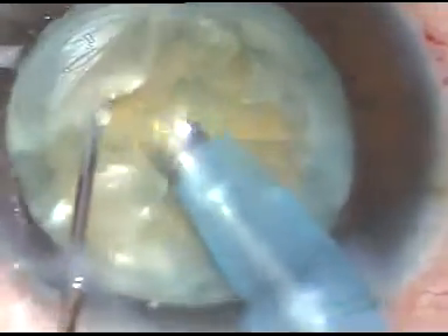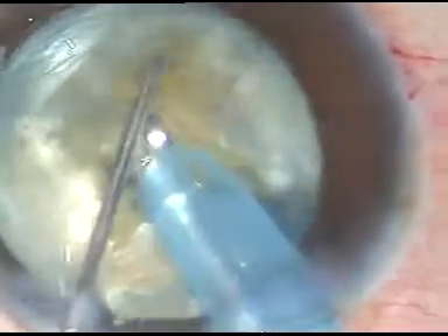However, I am making initial partial chops. Now what I do is sculpt deep at the center, and then I try to separate the nucleus into two halves — I have been successful in that. Once the nucleus is divided into two halves, we have almost conquered the hard cataract. The phaco power used in this case is 75%, flow rate is 45 ml per minute, and vacuum is 450 mmHg. The other hemi-nucleus has been flipped and is being emulsified and taken out.